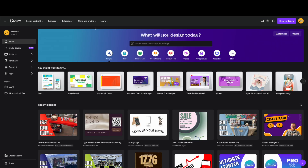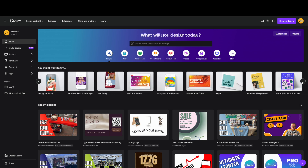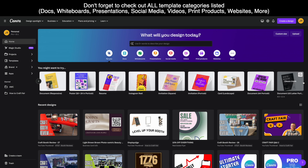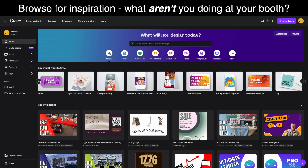Tip number three is to utilize ready-made templates. Canva offers a really wide range of pre-designed templates for various purposes — social media posts, business cards, flyers, Instagram stories, and all sorts of different things. There are templates for basically any situation you can think of, so definitely make good use of these as a starting point. I'd also recommend browsing through the options to spark new ideas of things you might not already be doing at your booth.